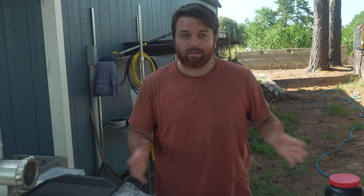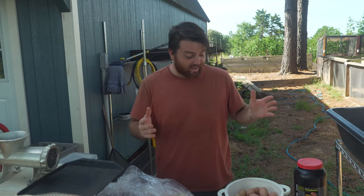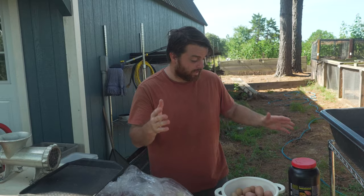Welcome back to another Rose City Reptiles video. I'm Joey, and today is an exciting day because we have our first babies hatching of the season, which I'm going to show you. A common question we get every season is what are you feeding your baby tegus, so today we're making a big batch of meat mix specifically for the babies.